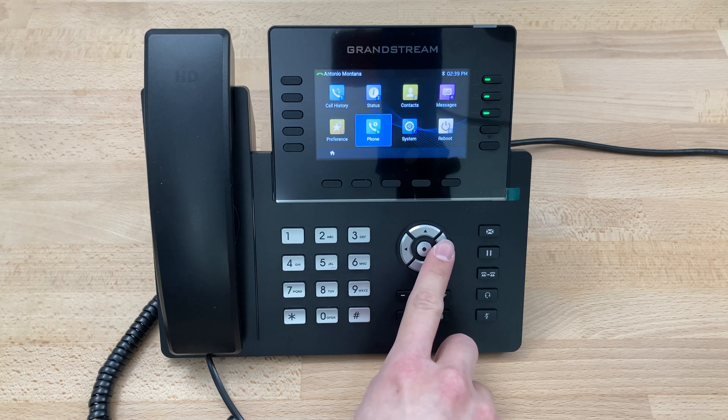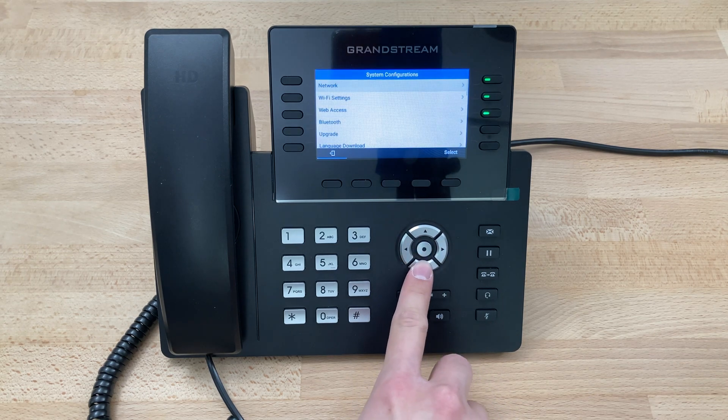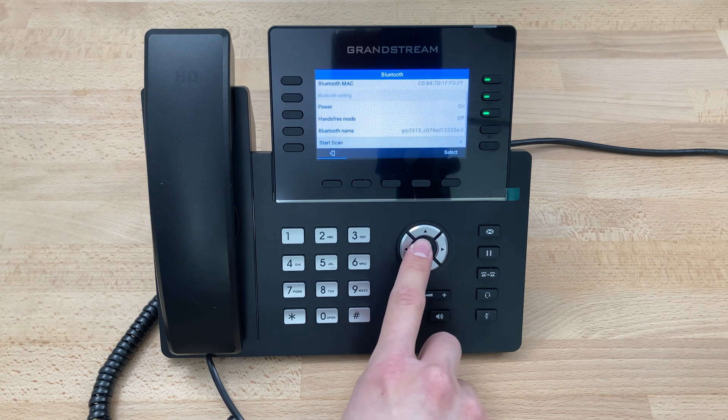Using the arrow keys we'll scroll over to System, scroll down to Bluetooth, then scroll all the way to the bottom of Bluetooth to Start Scan.